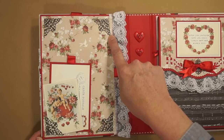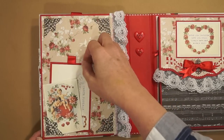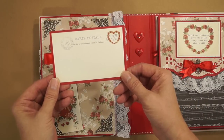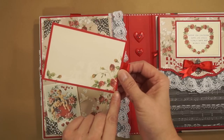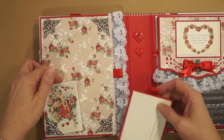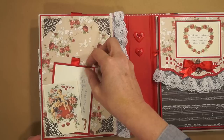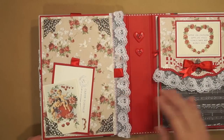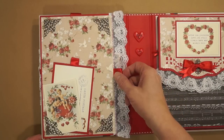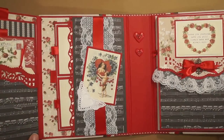I have some metal filigree corner embellishments. Cut out from the collection — a postcard, backed with some paper. This stays here, this little cutout — you can put pictures behind there. Some more Jolie's stickers, some lace and ribbon, and this opens like this.